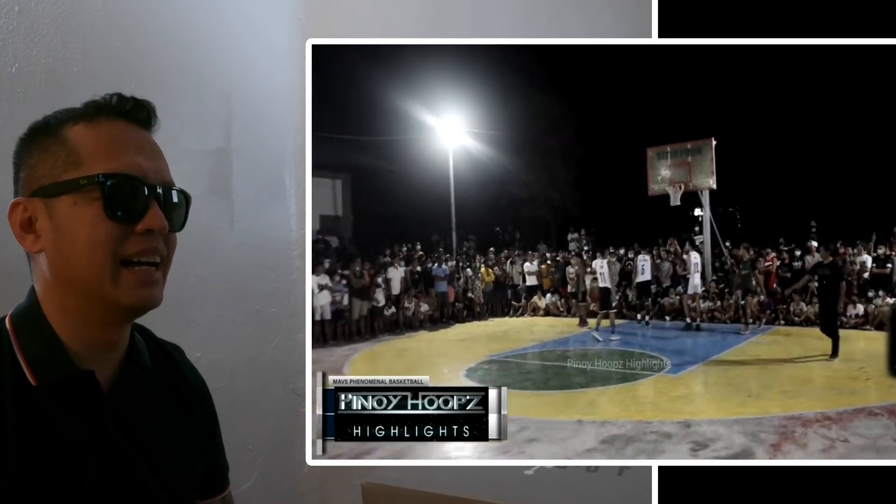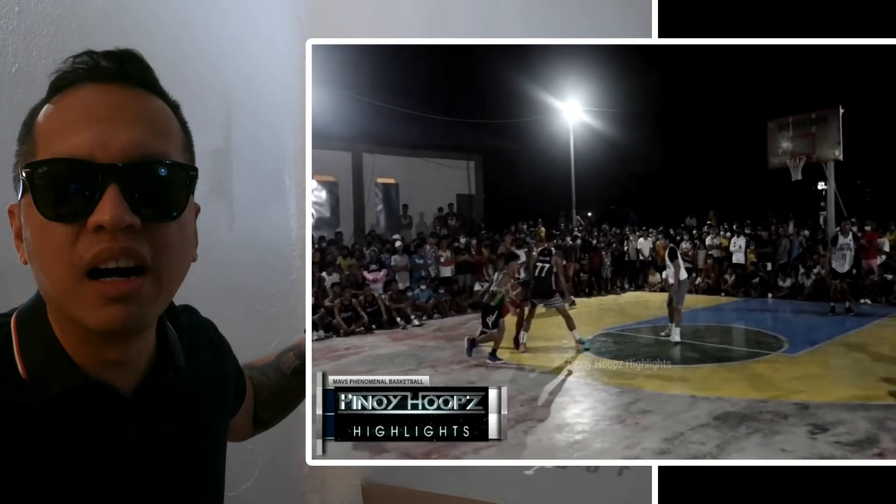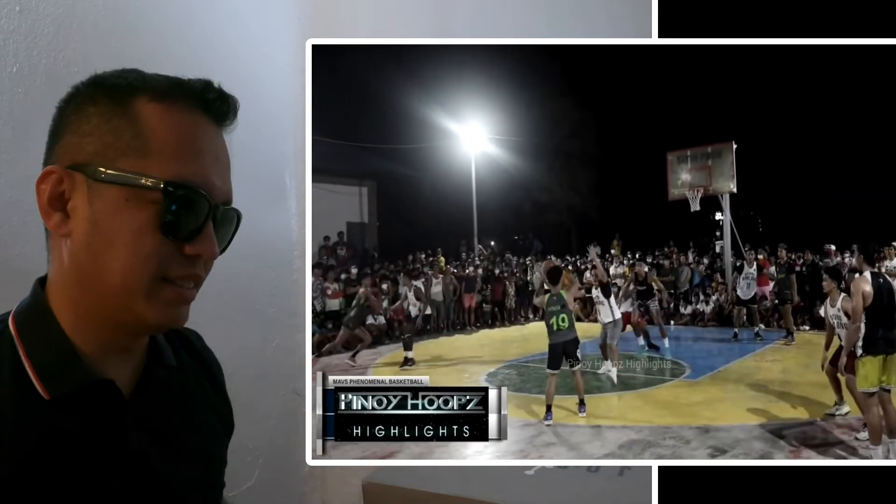Ha ha ha — finally! It's over, it's over, it's over!